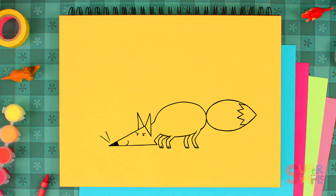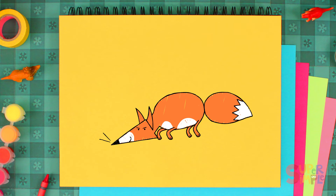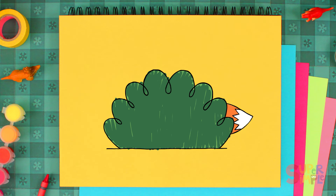And let's color him orange. There he goes — he's very sneaky. He's hiding behind that bush. I see you, Mr. Fox.